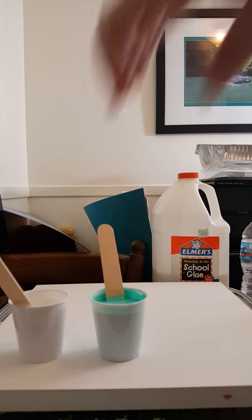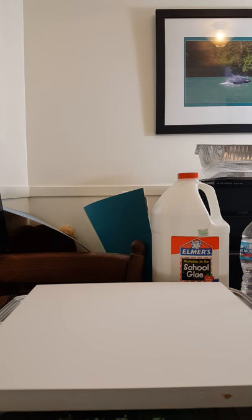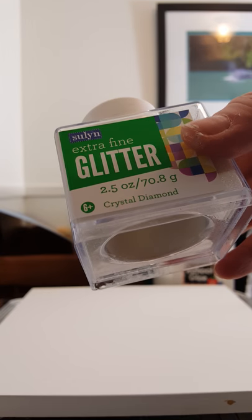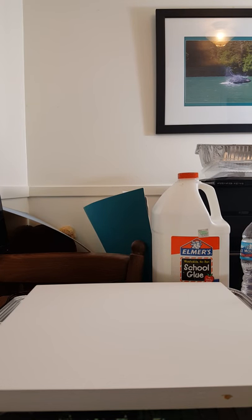The next thing I do before I actually do any pouring — you can put glitter in your white if you would like to as well. Just make sure it's super fine glitter. I did get some from Walmart for only a few dollars — it's Sulin Extra Fine Glitter, Crystal Diamond, just a really fine white glitter. So if you want a little bit more sheen and shimmer to your painting, definitely add that.